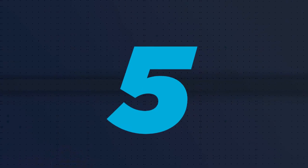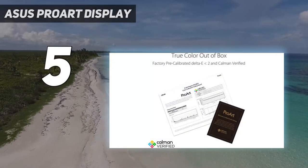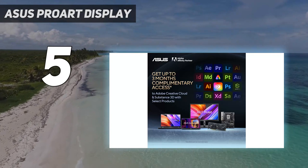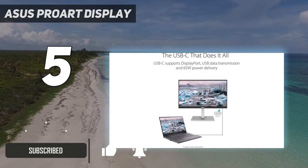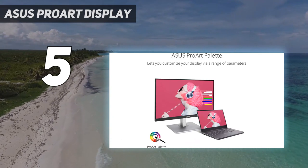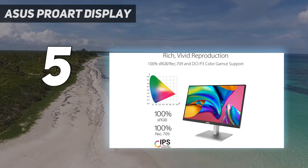Starting at number five, the ASUS ProArt Display. If you're looking for a budget monitor for your MacBook Air or MacBook Pro, check out the ASUS ProArt Display PA278CV. Unlike many budget-friendly options, this one has a USB-C port to easily connect your laptop, but the main trade-off versus the Dell S2722QC is that it has a lower 1440p resolution, so text isn't as sharp.